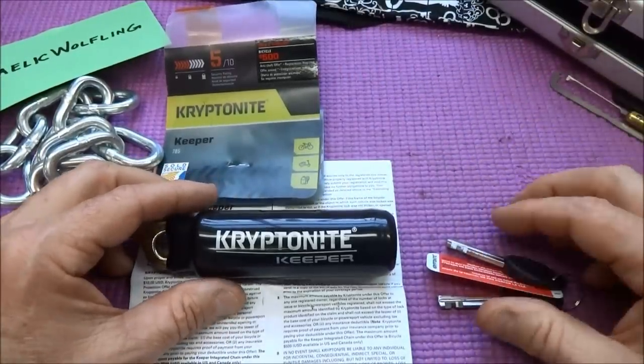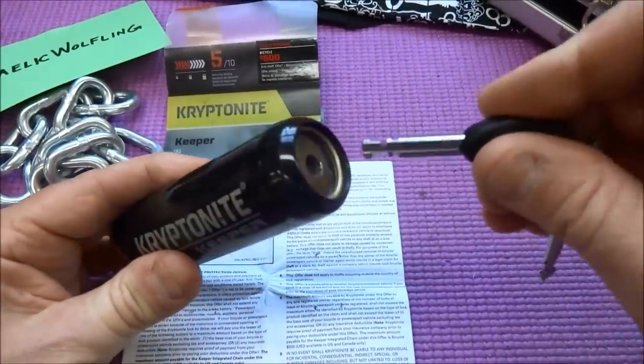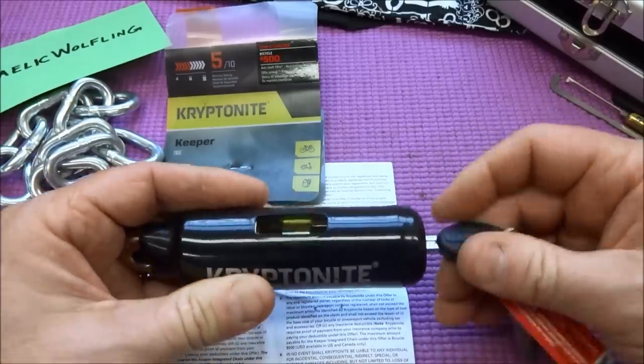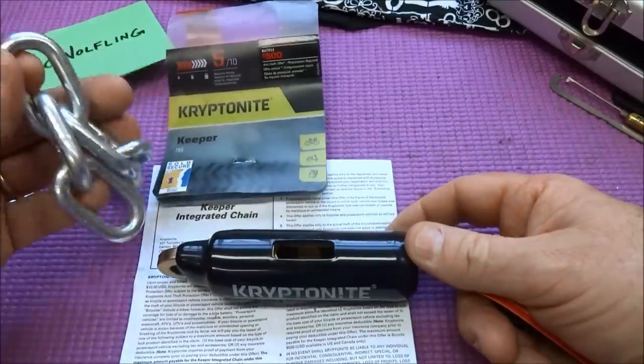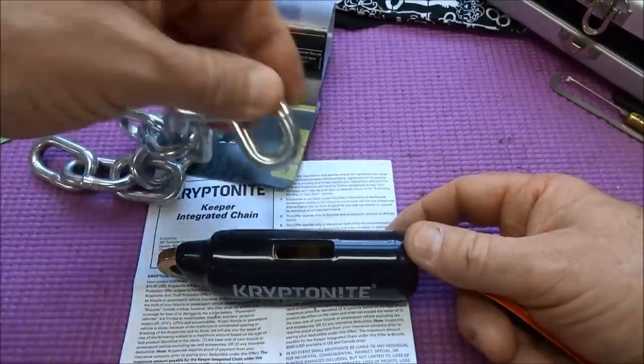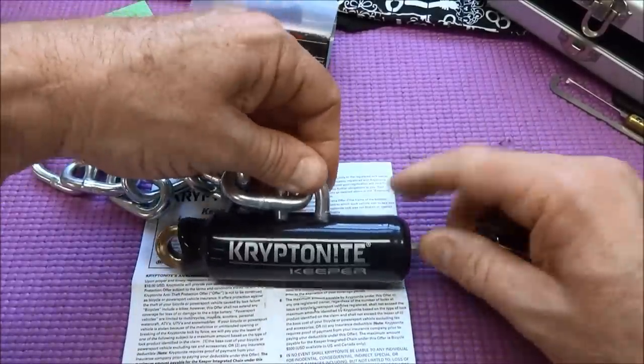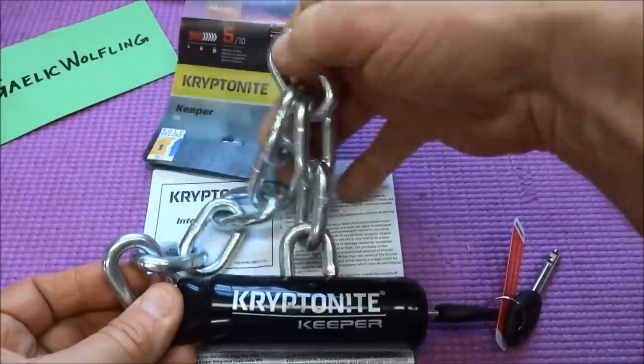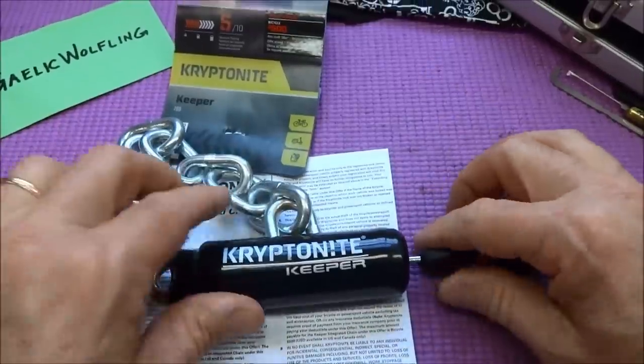Now back to other means. Just so you know how this works: I have a chain here. The chain goes in the top, you lock it, and it gets fastened around your bike — that's how she works.